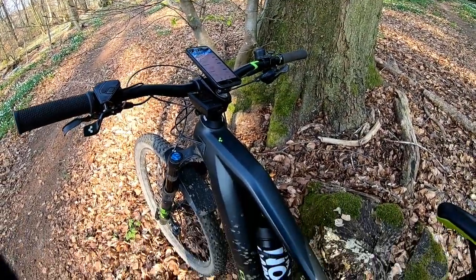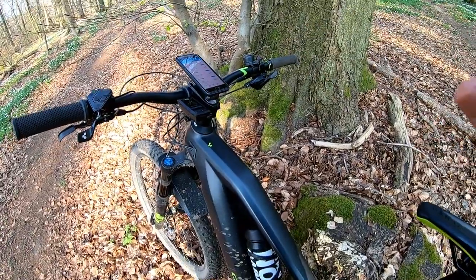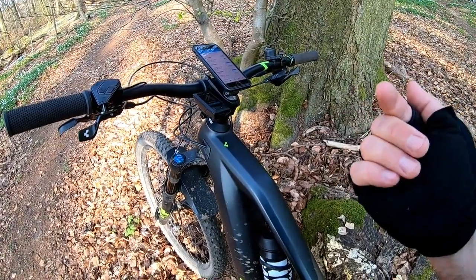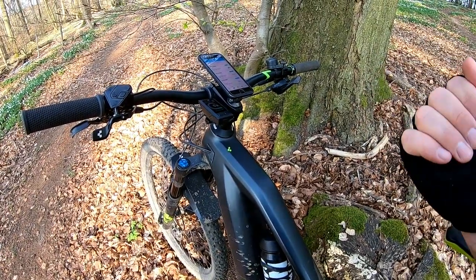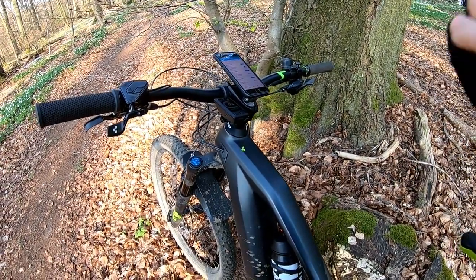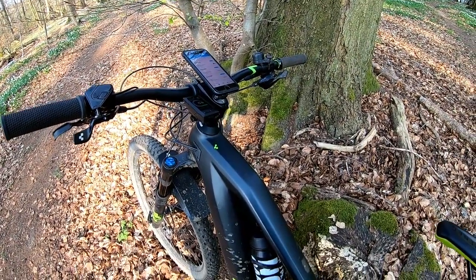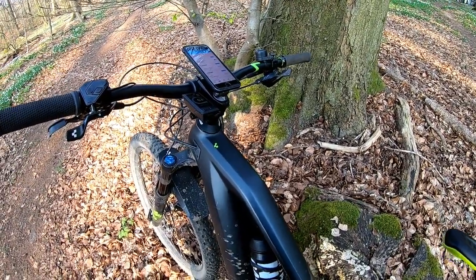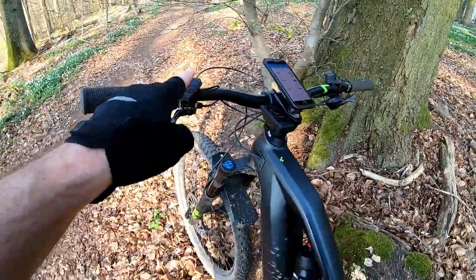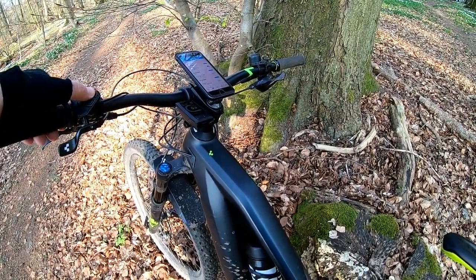I connect my iPhone to the bike, then I switch on my Bosch. On the display you might see a service due notification — the Kiox software keeps track of your kilometers and suggests you have a service, normally after 400 kilometers. Because of the lockdown all the bike shops are closed and I haven't been able to service it. You just wait a few seconds or press the button and confirm.